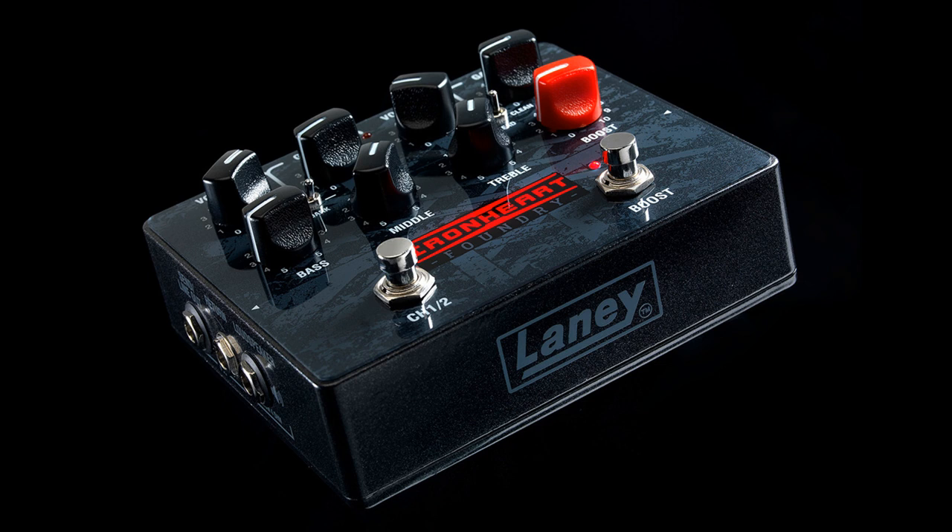Twin Channel — featuring two independent channels. Channel 1, with selectable clean, rhythm, and lead gain modes. Channel 2, with selectable bright, natural, and dark voicings.